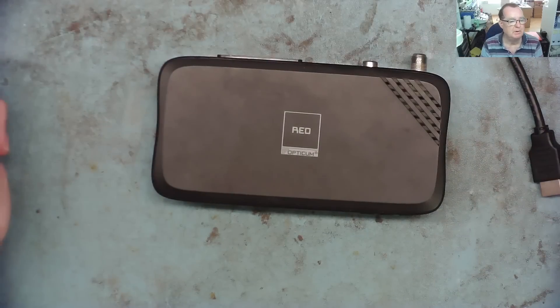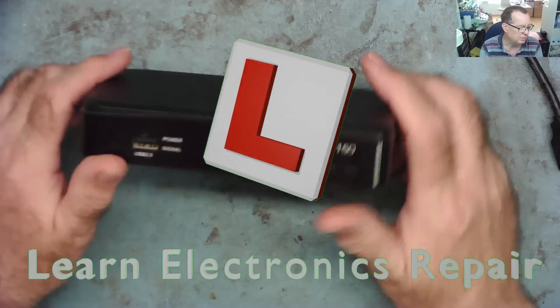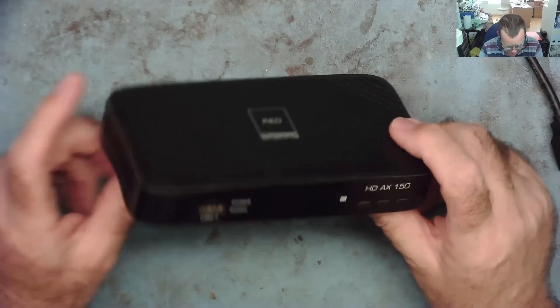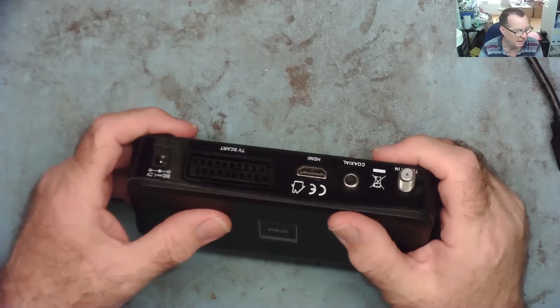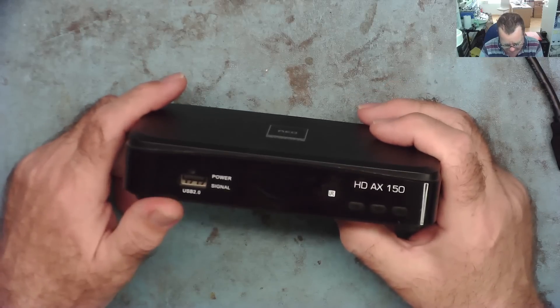Hi guys, welcome to another Learning Electronics Repair video. As fate would have it, the next job I have came into the workshop is this little satellite receiver. They use these a lot in bars around here because they can get BBC, ITV, Channel 4, Channel 5 - these are United Kingdom free-to-air channels on satellites.